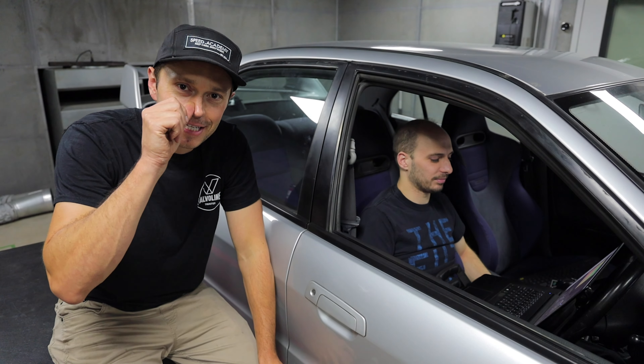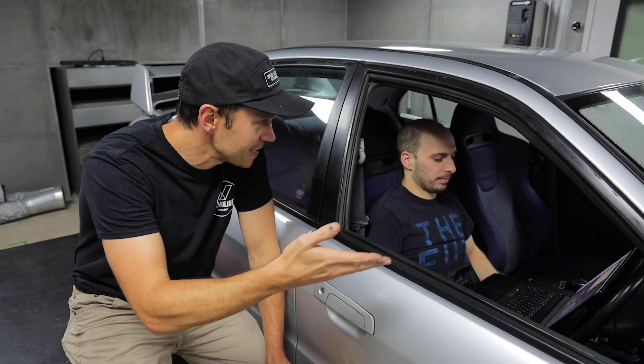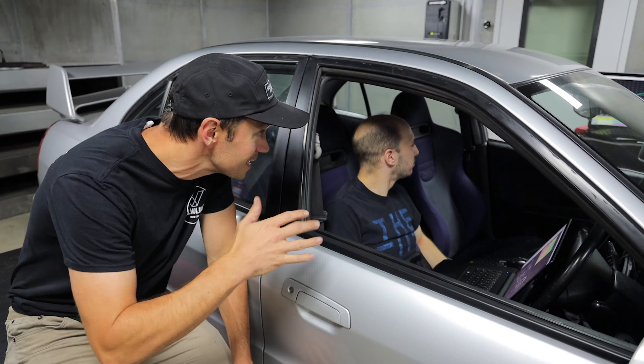Sasha's just finished tuning this thing on the wastegate — just wastegate pressure, which was about 10 psi. And we're not doing so bad: we're at 300 wheel and around 240 torque at 10-ish psi. Actually 11 and a half. That's not bad at all. So what's next? We're going to hook up the boost controller and ramp stuff in. What do you think this thing should be running for boost? I'm hoping we can push like 25 psi on this thing.